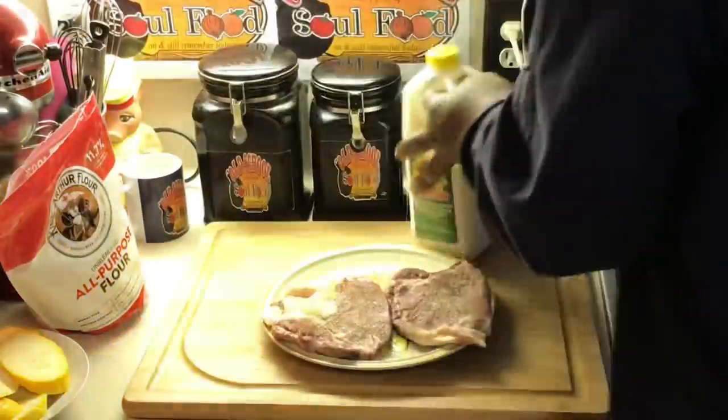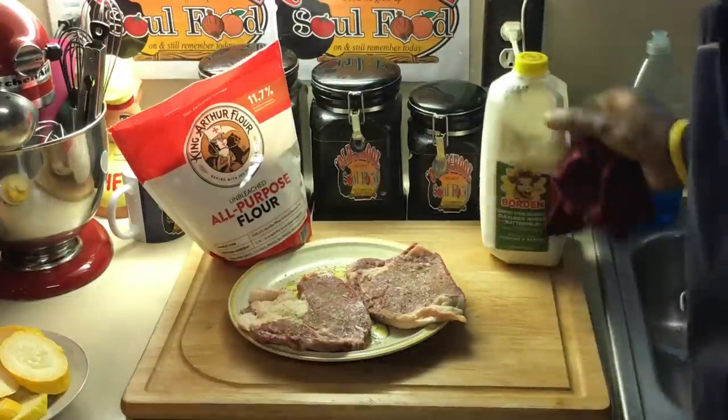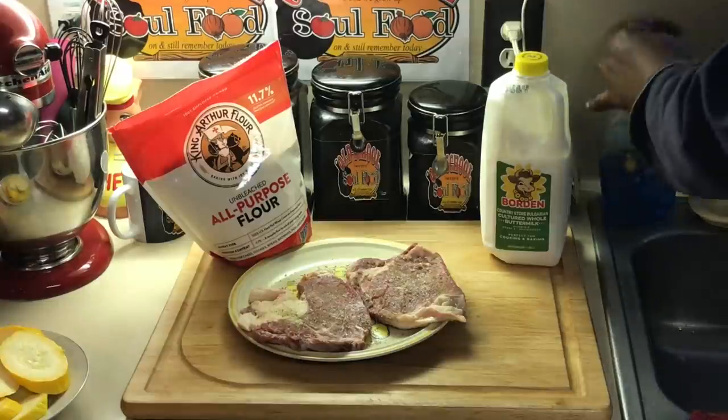Now we're gonna get the ribeye frying. I got some buttermilk — all I'm gonna use is buttermilk and flour, that's it. Let me get a bag — you know I put the flour in a bag. Like I said, I'm just coming home, I didn't expect to do a video. I'm just doing it like I'm coming home and nobody's watching.